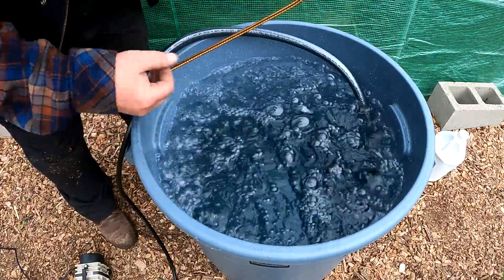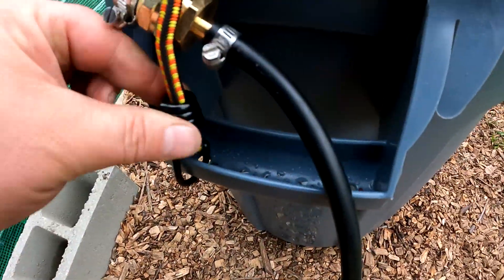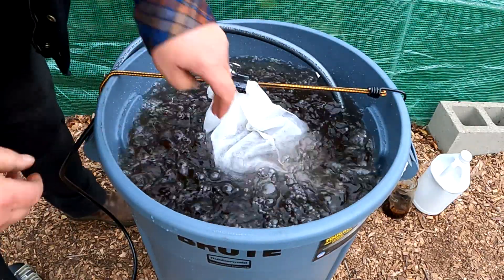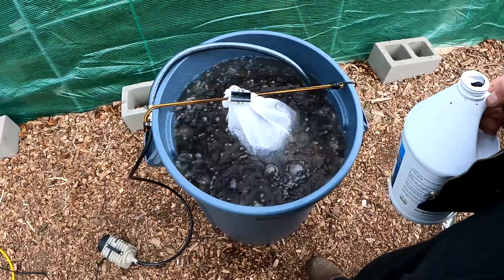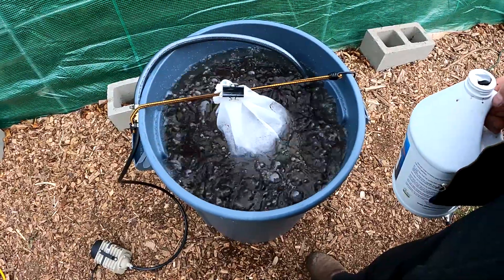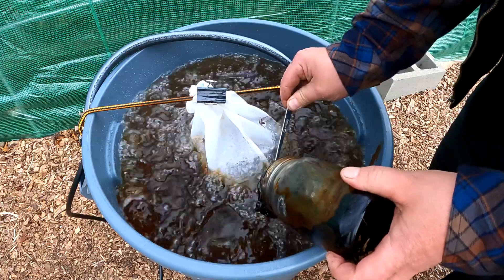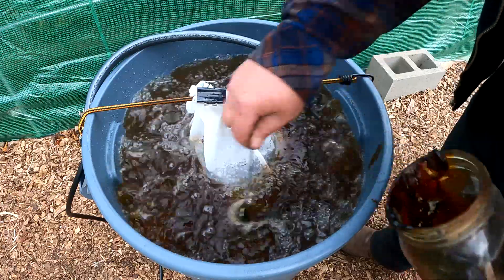This bag comes with a nice toggle so you can loop it off at the top. There are a number of ways to attach the bag to the brewer — I'm just going to use this two-foot bungee cord, which clips right into the handle. I'll tie off the extra rope and secure it with a large binder clip so we don't lose it down in the brewer. For the liquid kelp and molasses, use approximately two tablespoons per five gallons of water. We've got about 25 gallons here, so that comes to about a half cup of each. About a half cup of molasses — it thickened up on me, but it will dissolve in the water.